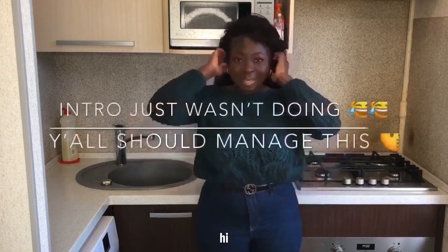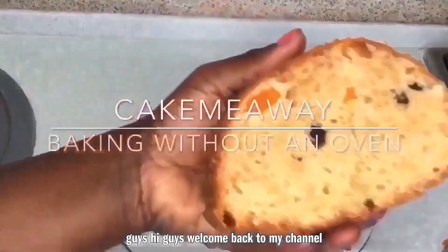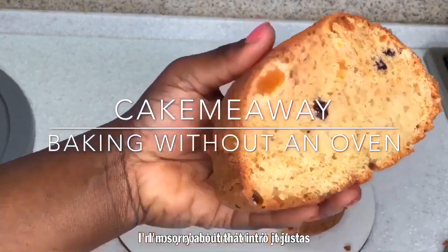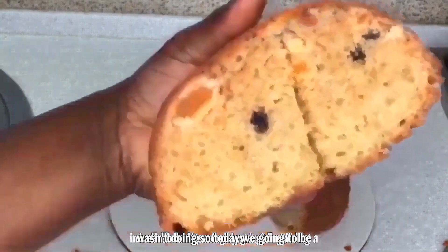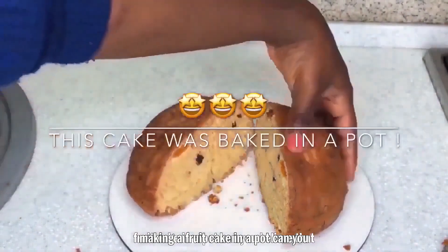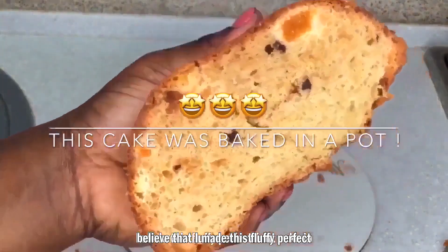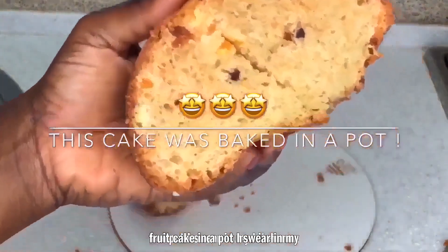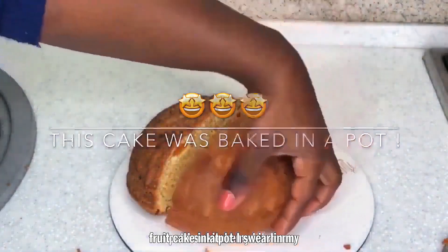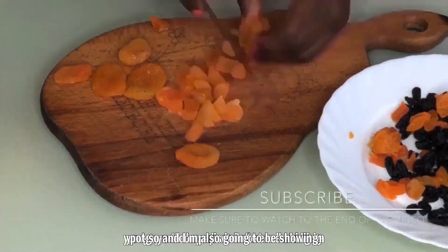Hi guys, welcome back to my channel. I'm sorry about the intro, I just wasn't feeling it today. We are going to be making a fruitcake in a pot — can you believe that? I made this fluffy, perfect fruitcake in a pot, right in my kitchen.